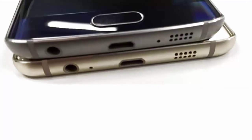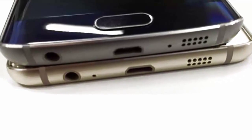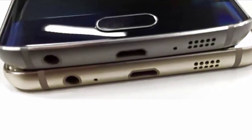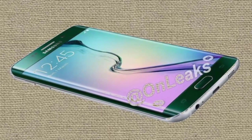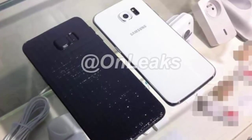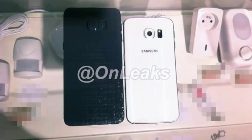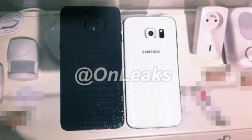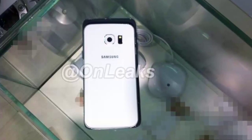That is 2560 by 1440 pixels. Sam Mobile also suggests that the device would run Android 5.1.1 Lollipop and use a 3000 mAh battery. It will also have 3 GB of RAM and 128 GB of internal memory. The S6 Edge Plus may have a glass back and lack support for microSD cards or a removable battery.